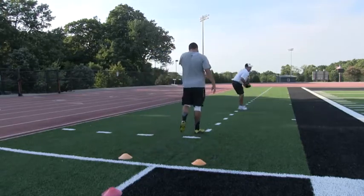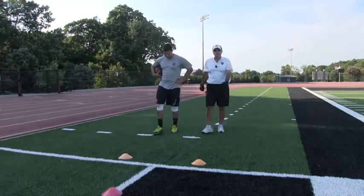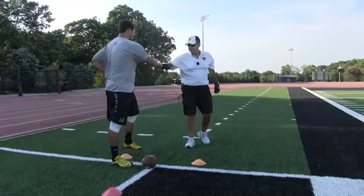Okay, so on that set of perfect laces, he was perfect — 30 points. Good job, way to go.